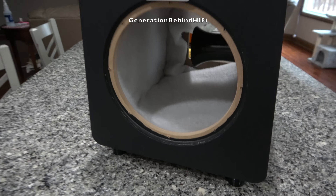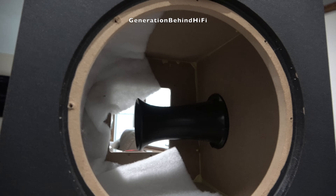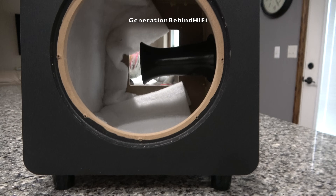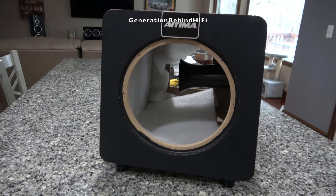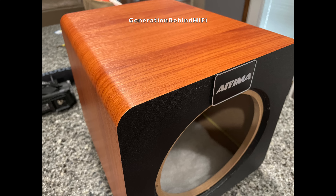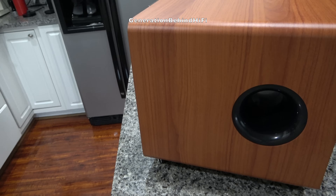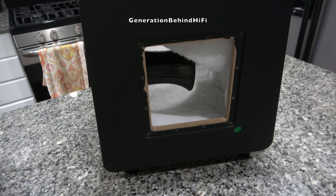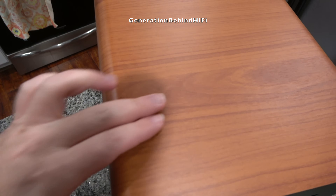I really like that Ayama went with a trapezoidal cabinet design because it does have sonic benefits. Standing waves are created by parallel sides, and by using a trapezoidal design with non-parallel sides, this reduces the potential for standing waves. I definitely like that their engineers were thinking outside the box. However, the construction quality of the cabinet is pretty cheap and not in line with other subwoofers I've seen at this $200 price point. I'm pretty sure this cabinet is constructed from low-density fiberboard instead of the usual medium-density fiberboard, because the entire subwoofer only weighs 12.5 pounds.